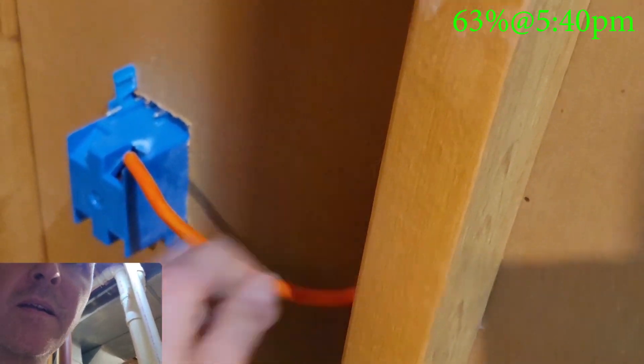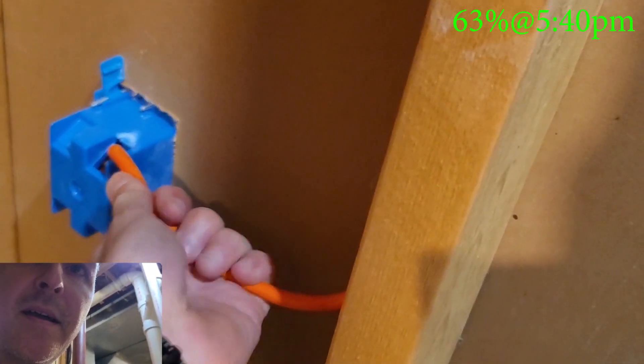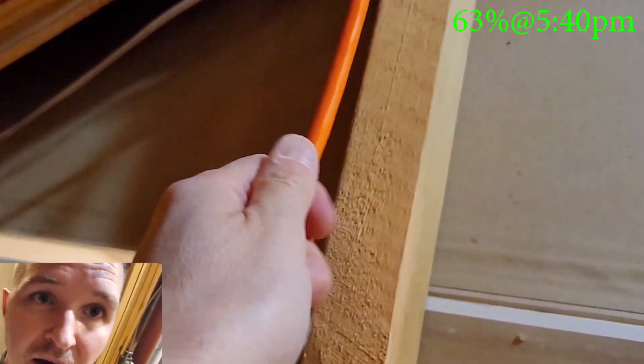Let's turn this back on. I don't feel any heat on this wire at all.